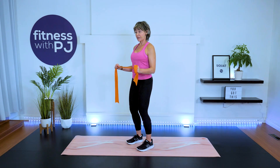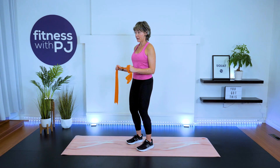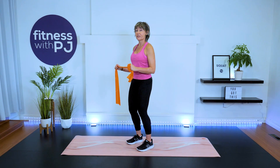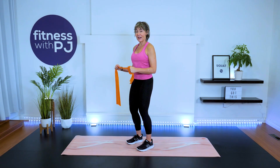We're warming up the rotator cuff, which is an endurance muscle — it likes higher reps and lower loads, which is why it responds really well to tubing exercises. We're going for 20 reps. These drills are great to do before an upper body workout, especially if you're pressing overhead — we're getting the entire scapula and shoulder warmed up. Last three, two, one.